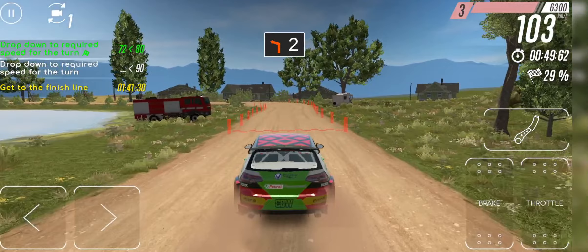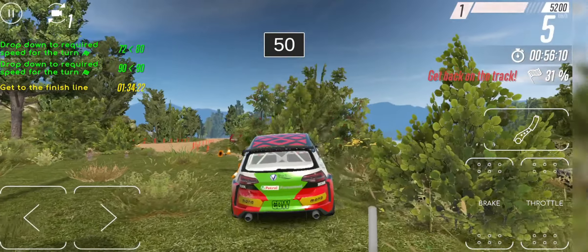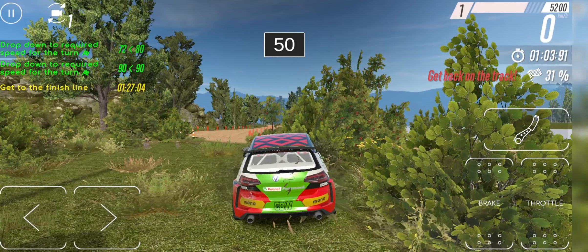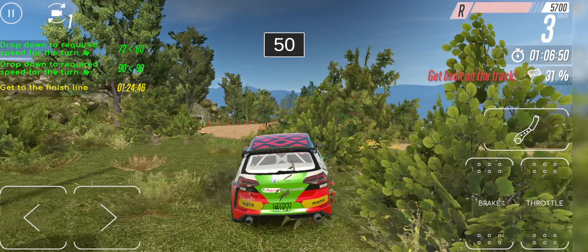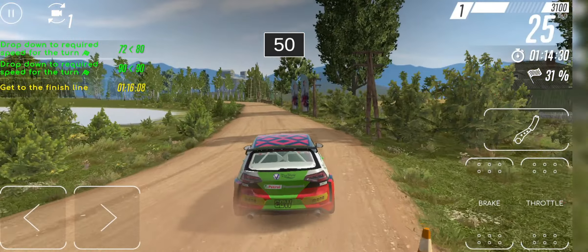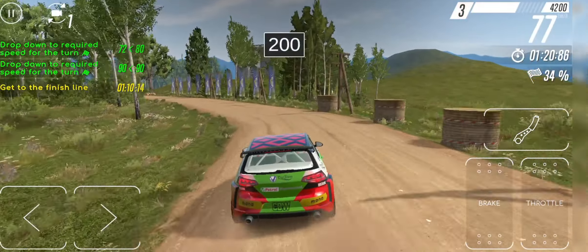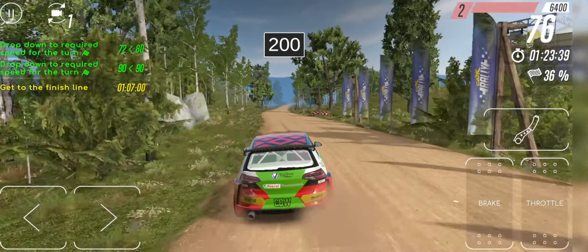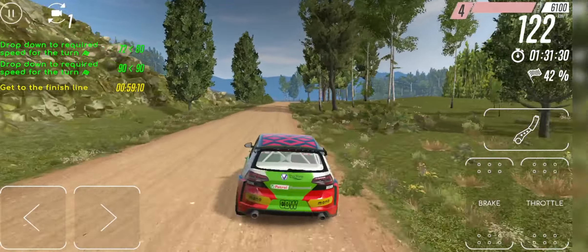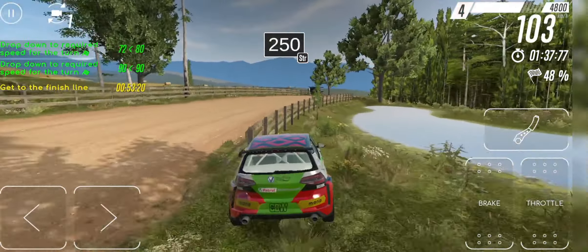2 left 50. 60, 6 left, 6 left. 200. 7 right don't cut. 250, straight.